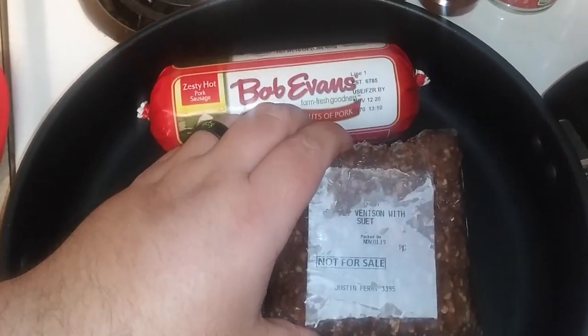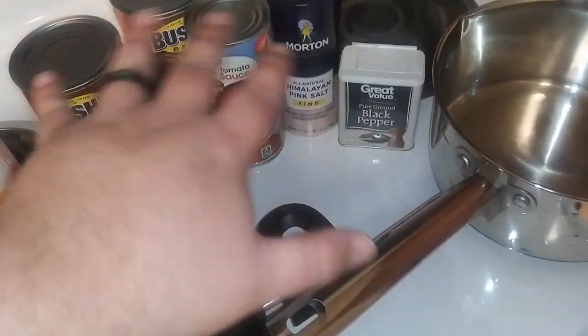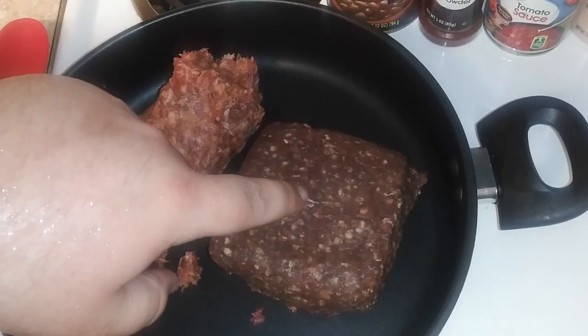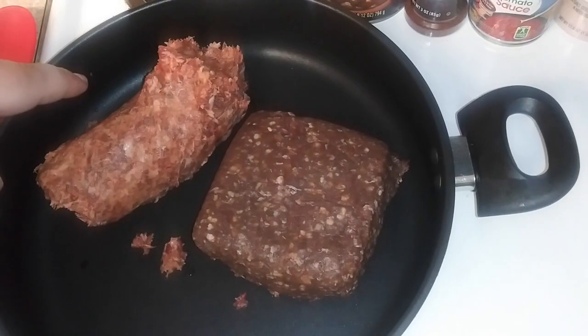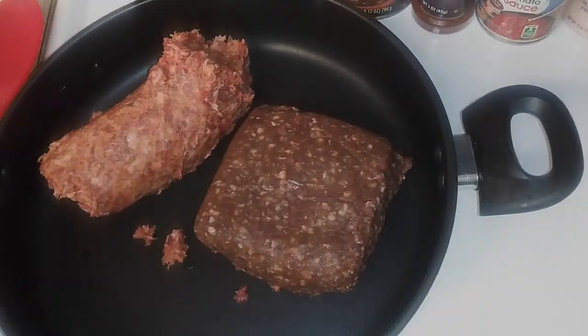First thing we're going to do is cook the venison and the sausage up in this pan. And while that's cooking, we got this pan to get our kind of sauce going and get it boiling. We got the venison, we got the sausage — we're going to cook it up together and get the sauce going at the same time.